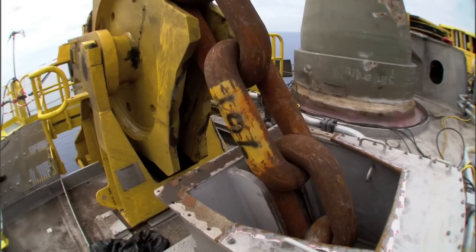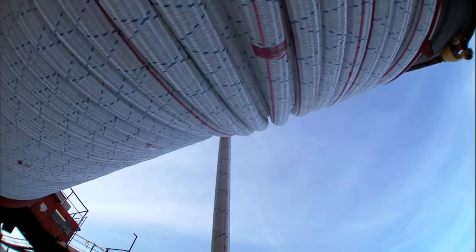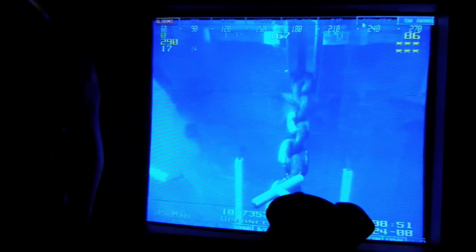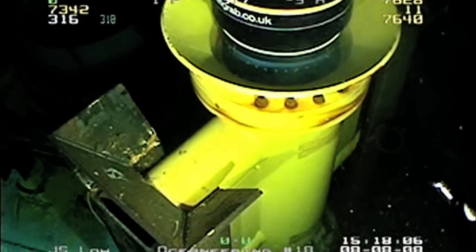The mooring system configuration has chain up at the top, near the hull, coming down the side of the hull, out what's called a fairleader, into the water column. There's then a long length of polyester — maybe 10,000 feet of polyester — out to another short section of chain at the seafloor, and then to a pile anchor. There are nine lines that make up the mooring system.